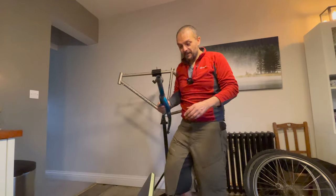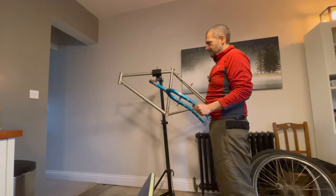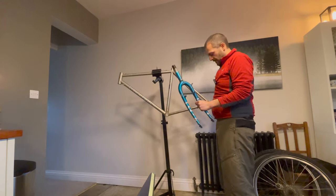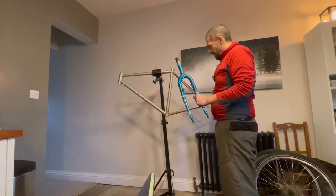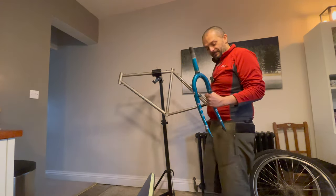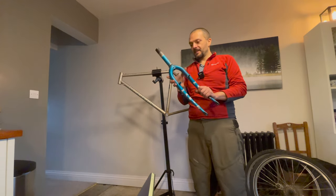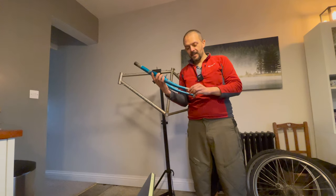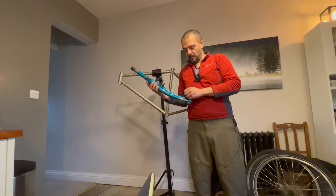So there we have it: one frame, one fork, ready for powder coating. Hopefully my brother is going to send some cash my way so I can get this build moving quickly and you can see the transformation.